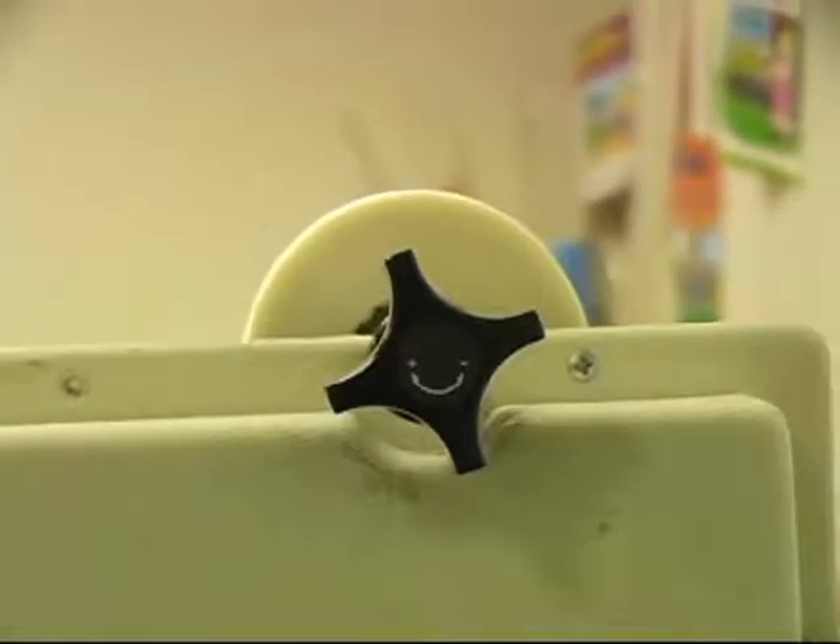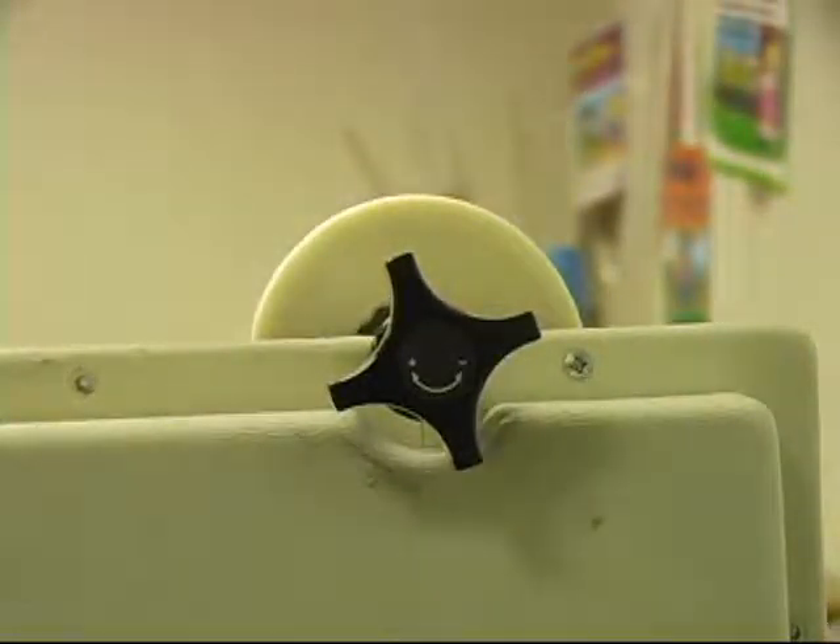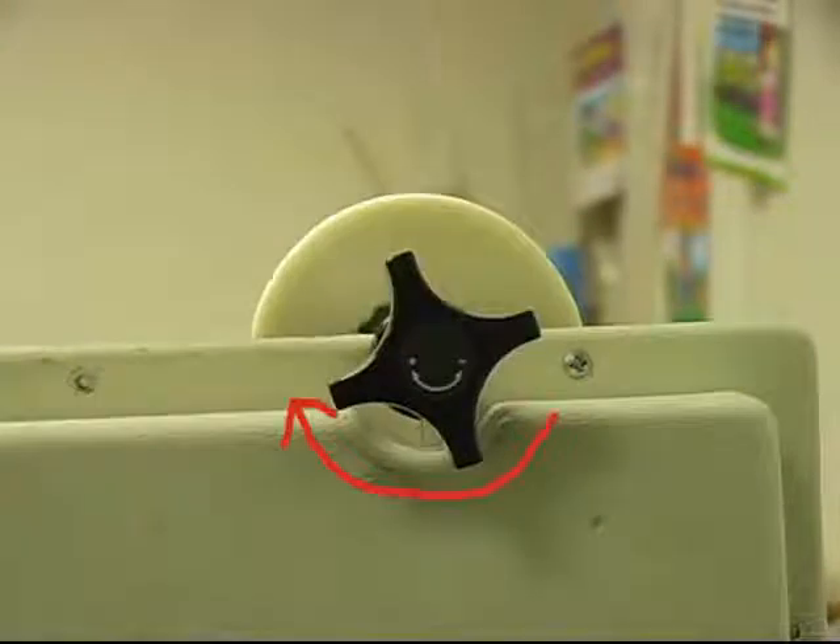Tighten the tension knobs clockwise slowly until all the wrinkles are gone from the laminating film. The laminator must be at operating temperature to do this.